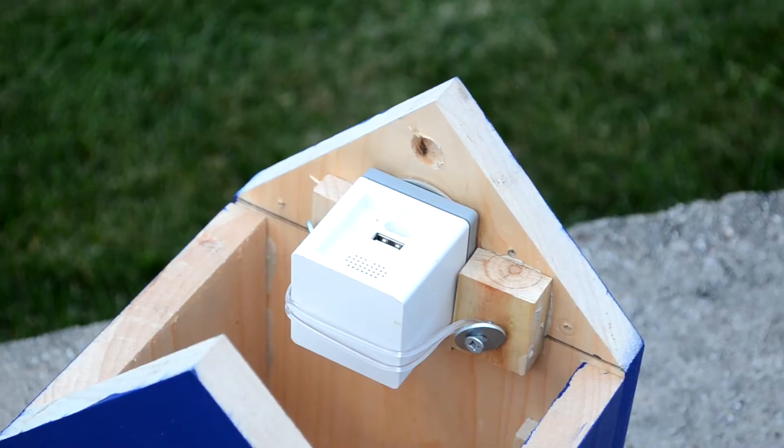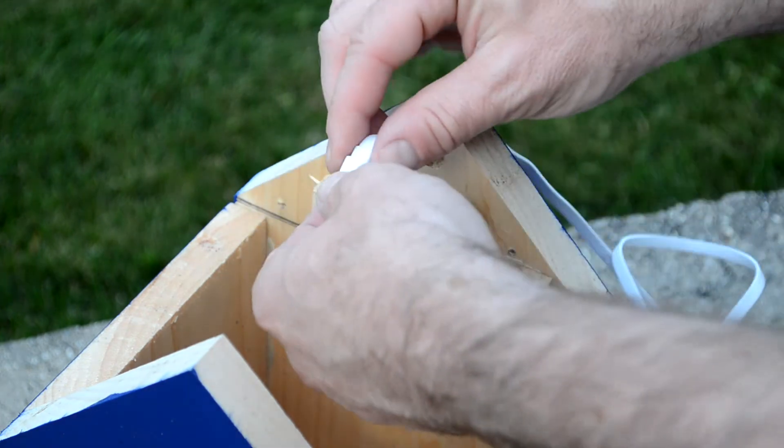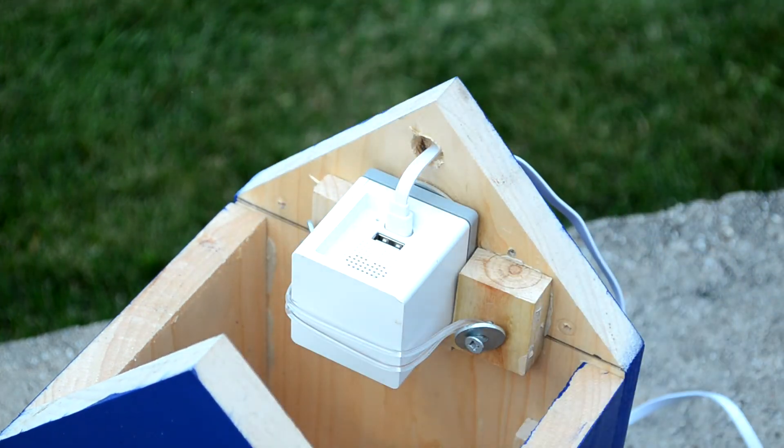And lastly, we just need to get power to the webcam. The power cord just runs through the back hole and then is attached to the webcam. Once it's connected, it will power up and we're good to go.